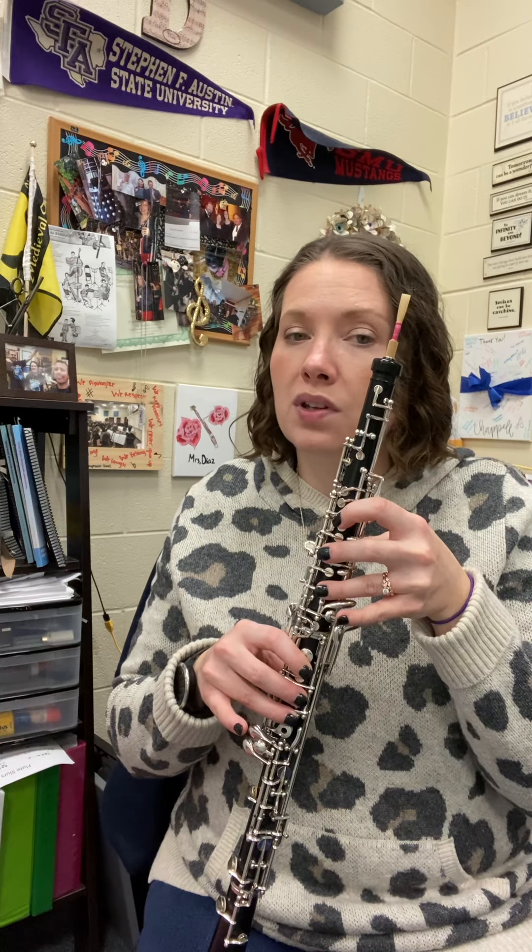Okay, so if you need to, practice that last measure with your fingers. I'm going to go ahead and say it with our metronome. One, two, ready?